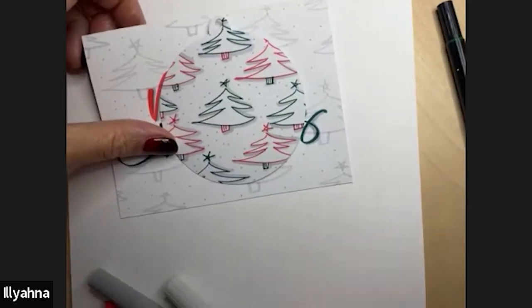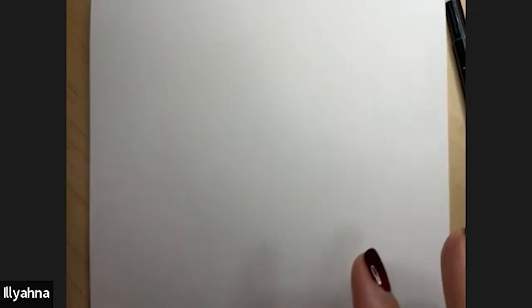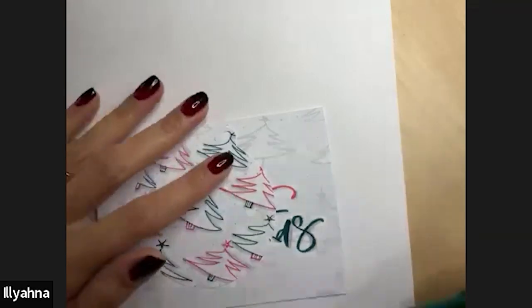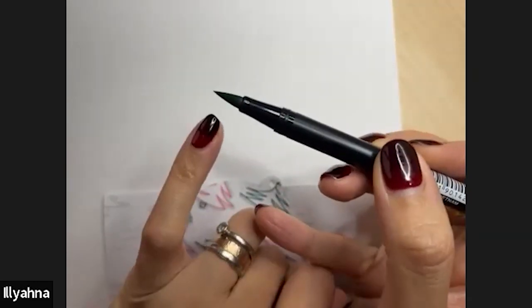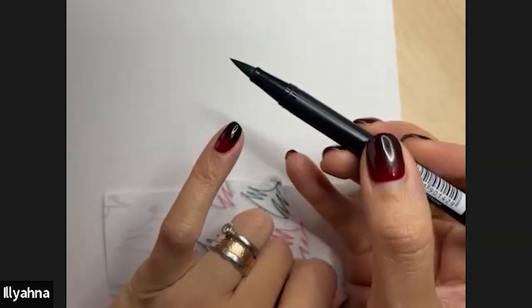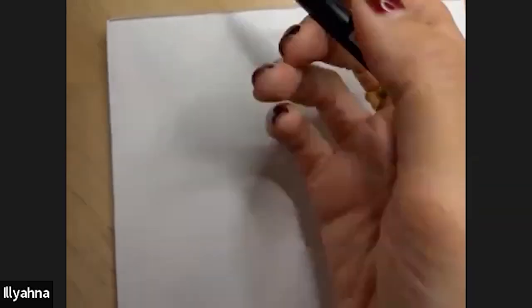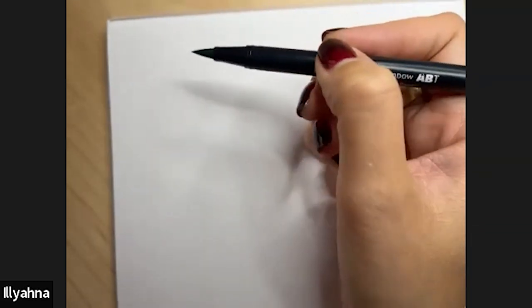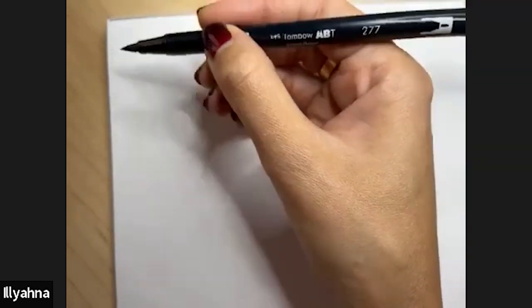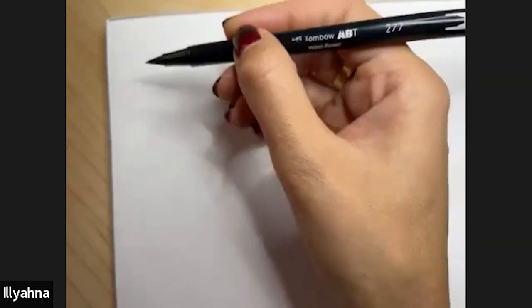I tend to use thicker card — Bristol pads, Rhodia pads, or really good quality smooth photocopy paper. Bristol board is one of my favourites. Now for holding the pen: you don't have to be rigid about it, but to get that stroke variation you need to angle your pen — around a 45-degree angle when writing.